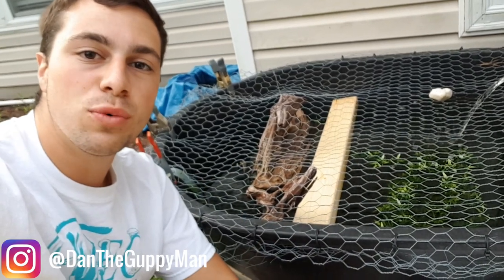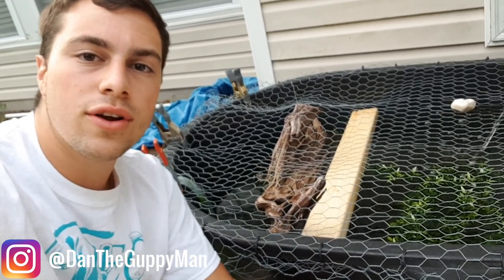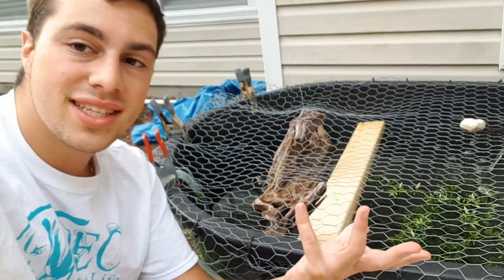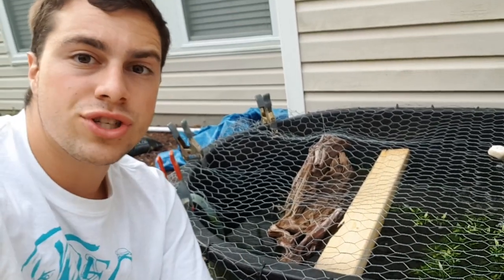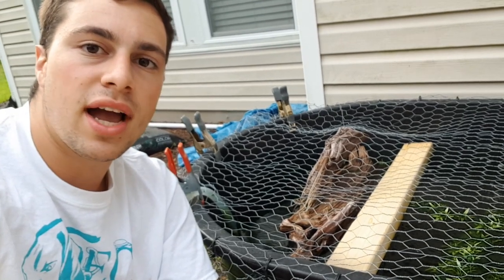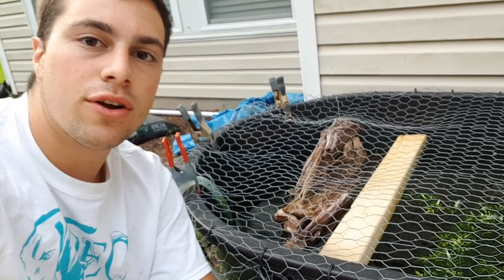Hey turtle nerds, welcome back to another video. Today I'm going to go over how I built this little DIY basking area for my turtles in maybe a half hour, and it cost me less than two dollars. This general idea can be used in any kind of turtle tub, tank, even a large scale pond. I'm making this to be more inspirational than a step-by-step DIY project, just showing you guys how easy it can be and how creative you can get to build a basking area for your turtles.